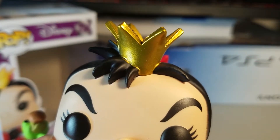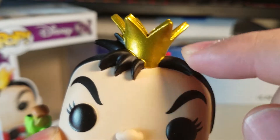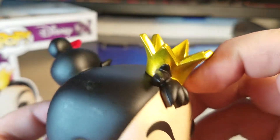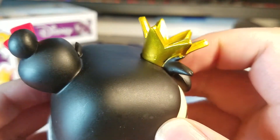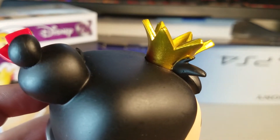Unfortunately, as I suspected, there is some bleeding paint right on the top of her hair. Her crown is kind of just melting onto the top of her head. Rotating it around it's pretty clean, but you can see even more bleeding paint — unfortunately.